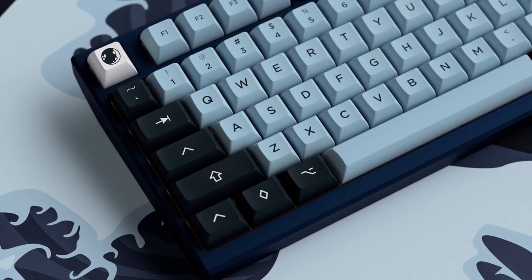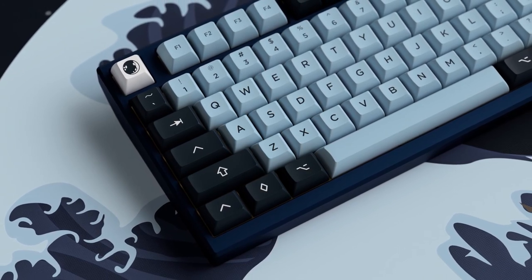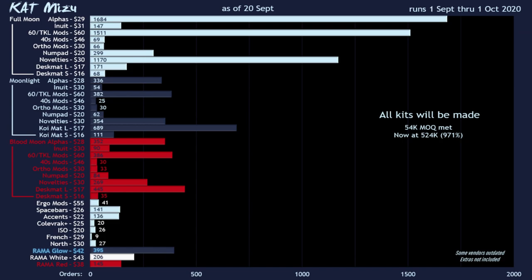GMK Misu leaves a legacy in 2019 for those people that weren't able to get it, and now that we're in 2020 the creator decided to do another round — but not in GMK, he did it with KAT, which is a very nice opportunity to get a different profile for those keycaps. The people that wanted these keycaps were not just a couple hundred or thousands — there were many many people that wanted this set.